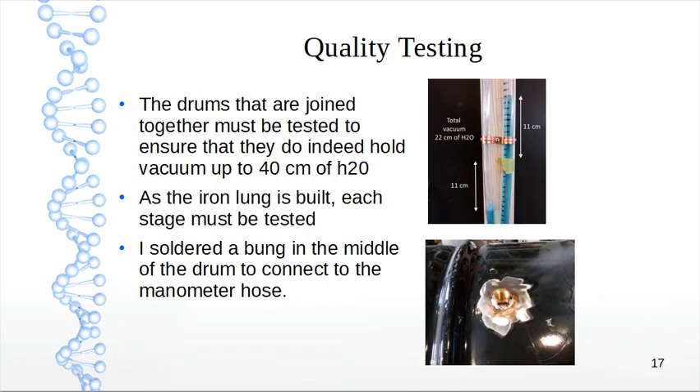Quality testing: the drums joined together must be tested to ensure they hold vacuum up to 40 centimeters of water. As the iron lung is built, each stage must be tested — build a portion, test it, build a portion, test it. I soldered a bung in the middle of the drum to connect to the manometer hose, using a half-inch hose and hose clamp. The drums are very easy to solder with pipe solder and a propane torch.